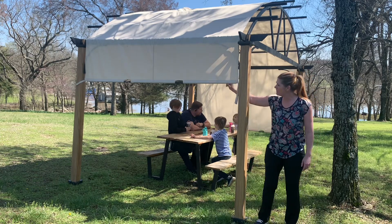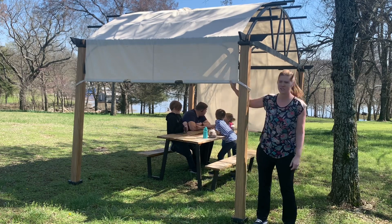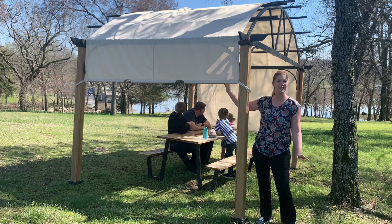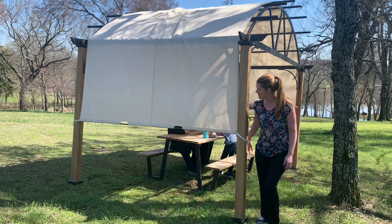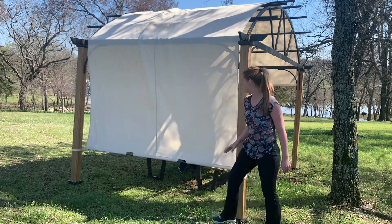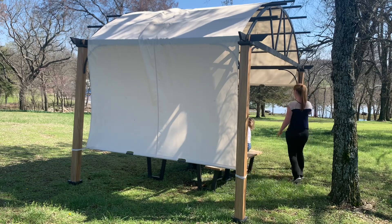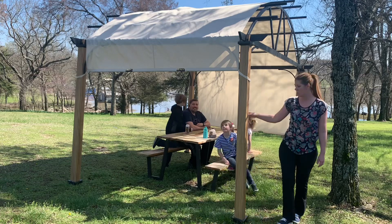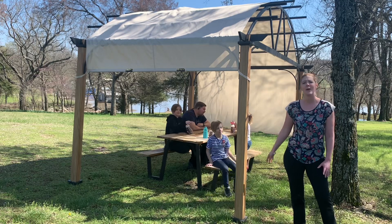I love the sun shade here. It velcros just like this on your sides and then you can adjust it so that it's shading you from the sun depending on the position of the sun. You can see how easy it is to adjust — it has this little area here you can pull on. So you can adjust it however you want.